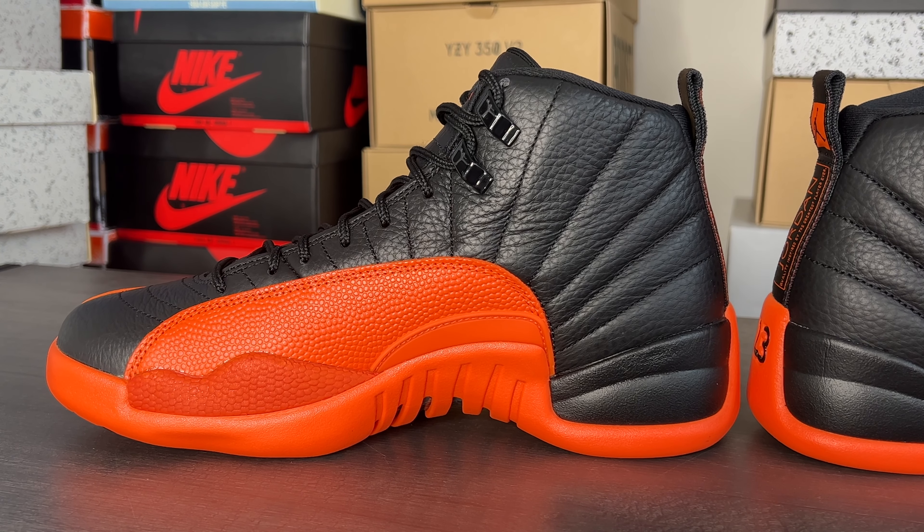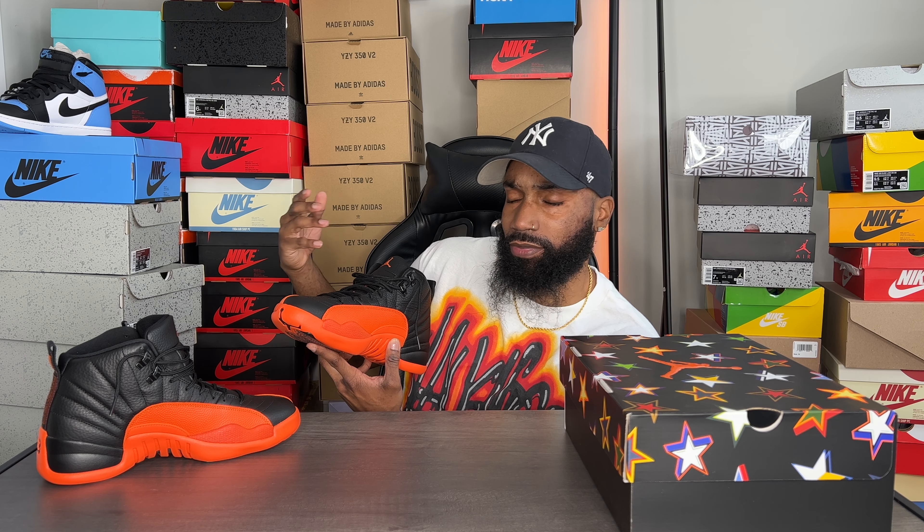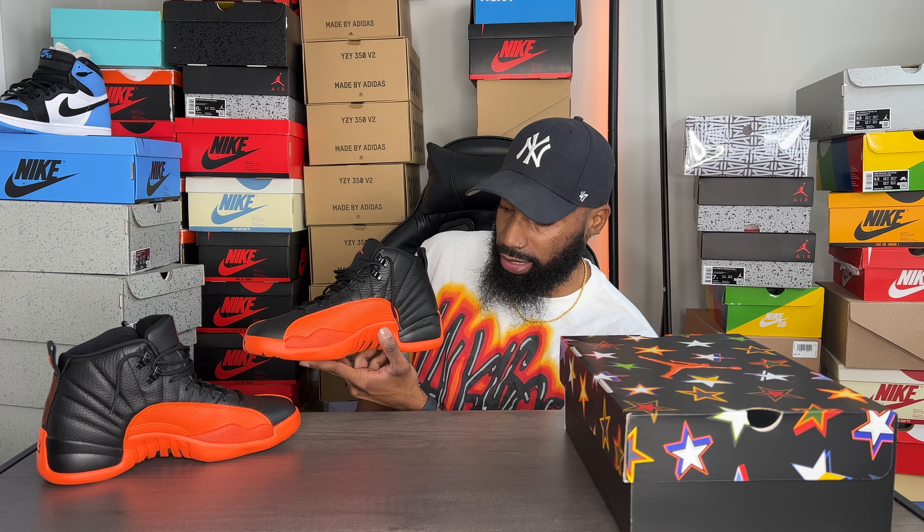On the bottom portion of the outside of the shoe it says Jumpman on both sides. It has an orange leather look that kind of reminds me of a basketball — those orange circles and dots on it are really nice. You can see and feel the texture on these shoes. If you missed out on the Shattered Backboards or just like black and orange, this is definitely the shoe for you because these do pop on feet.